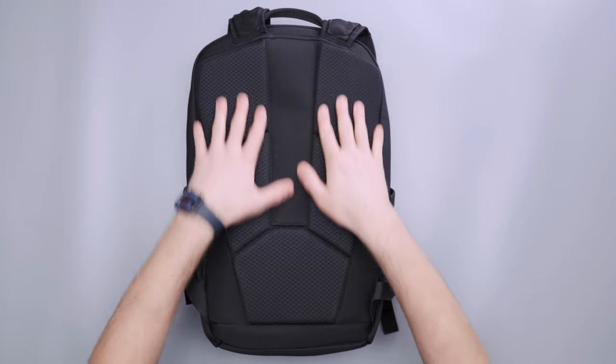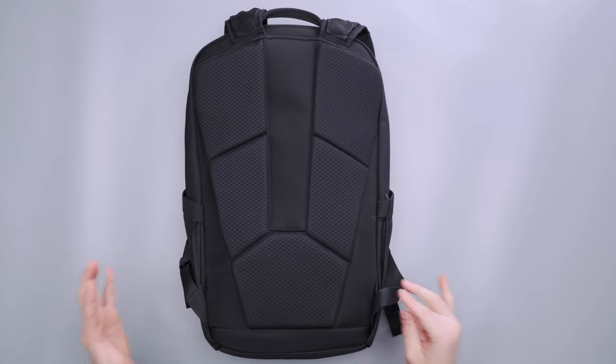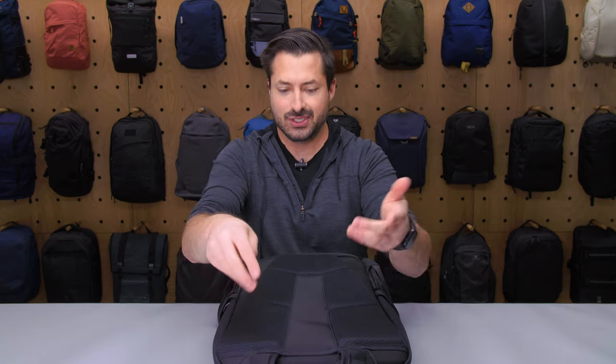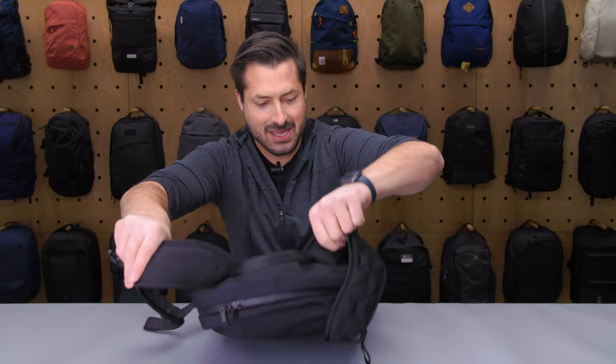The back panel has a nice foam with an air channel right down the middle and on the sides as well — really nice. I found this to be completely fine. It is winter in Michigan, so I haven't tested it in sweltering summer heat, but there's a little bit of mesh for added ventilation, which always helps. I mean, if you're going to get a sweaty back, you're going to get a sweaty back.